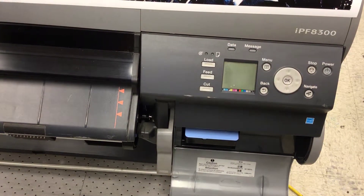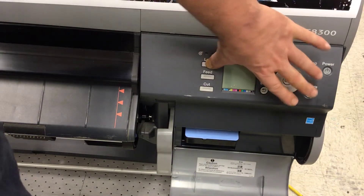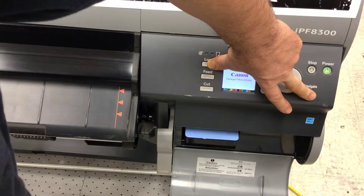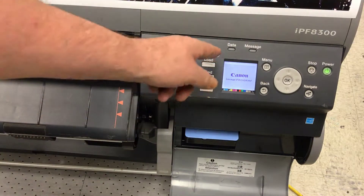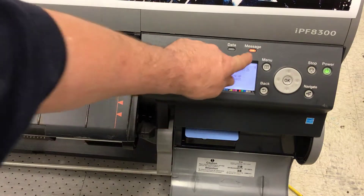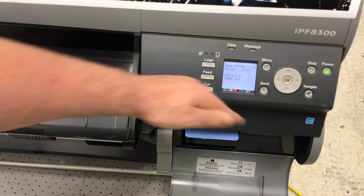The first thing you need to do for service mode entry is hold the navigate buttons down while you power up. Hold them for about a second or two, then release. You need to verify there's a little 's' in the upper right corner once it comes to life. The message light will flash and will continue to flash for the entire process while you are in service mode.